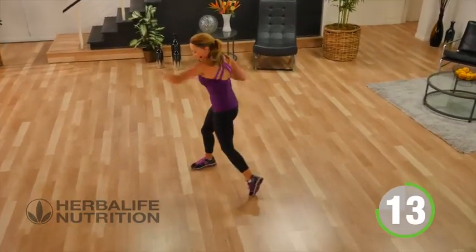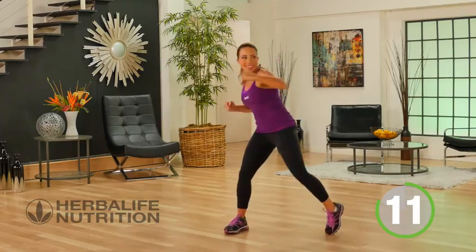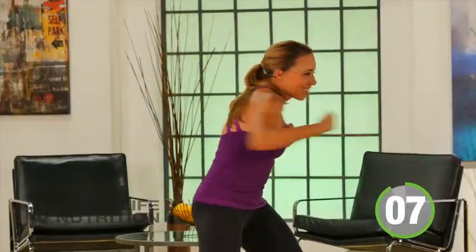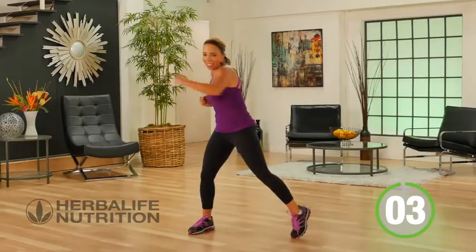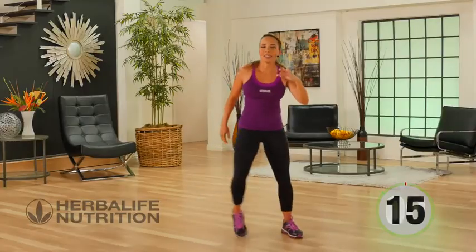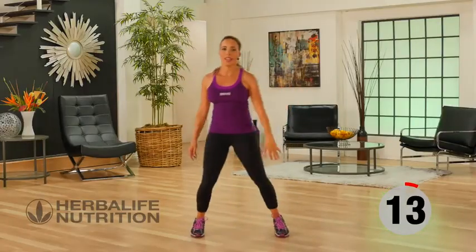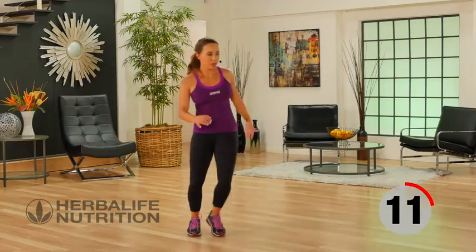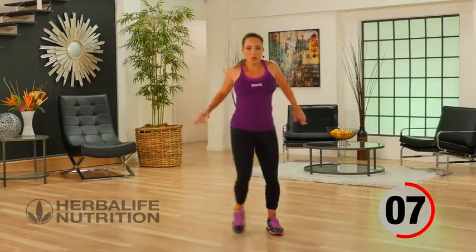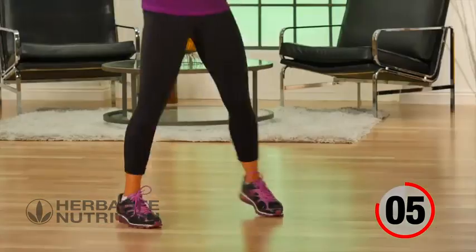Keep it going. Active recovery — side step. Breathing in through the nose, out through the mouth. You can roll your shoulders, or you can add a little stretch.